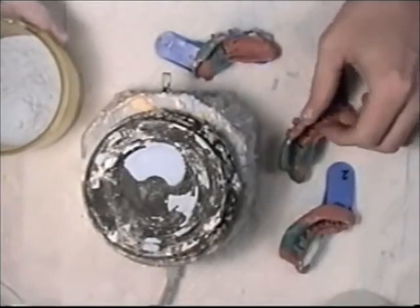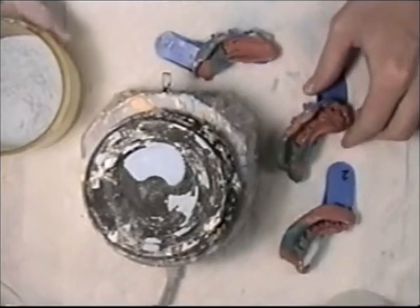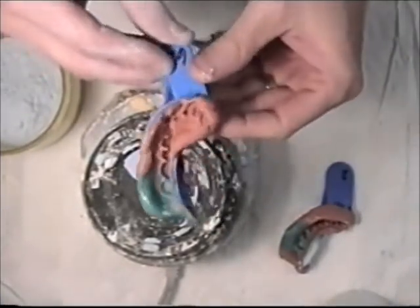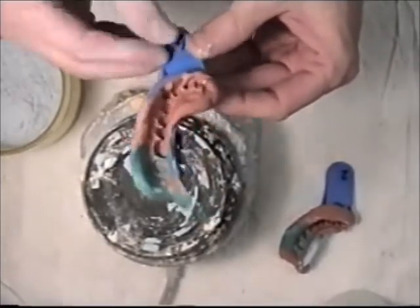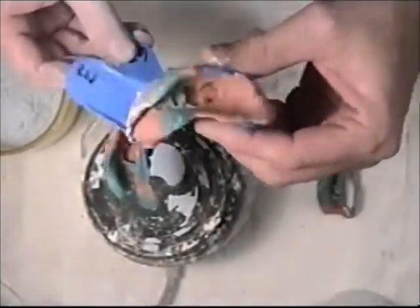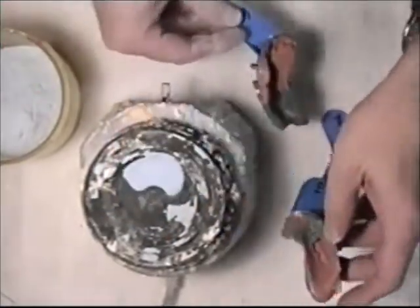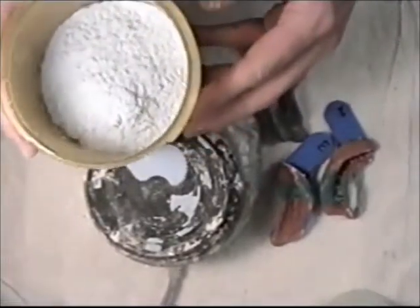I have some dental impressions here that we're going to pour stone into, and this is what they look like. I have some powdered die stone.